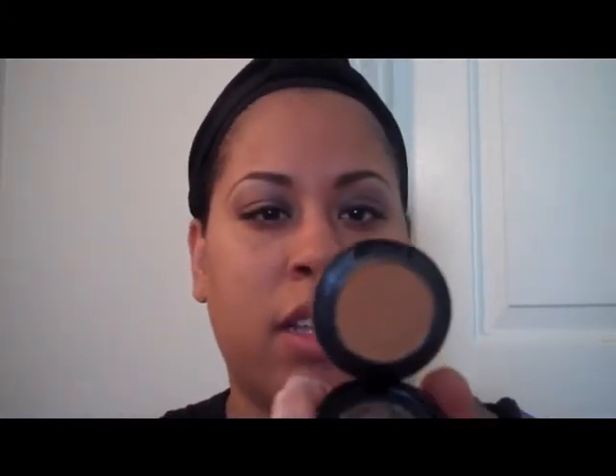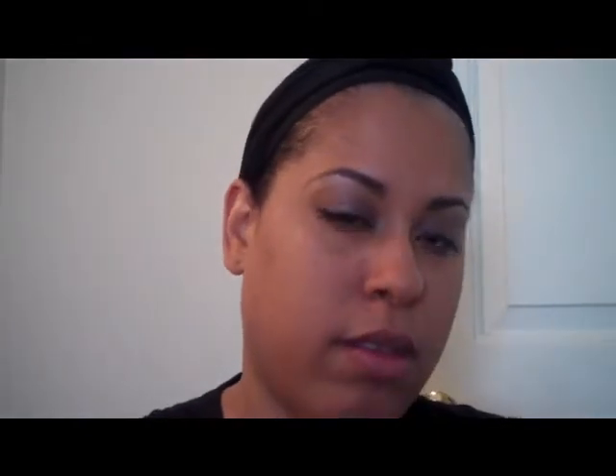This is my NC45 Studio Finish concealer. I take a soft brush and just dab it in to get enough on the brush to cover some of those imperfections. I have a lot of acne scars, so I just swirl it in to blend it — it's almost like airbrushing it away.